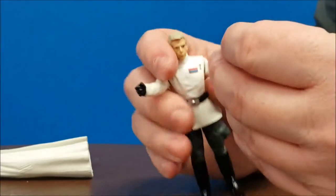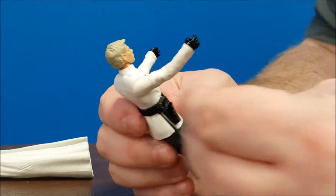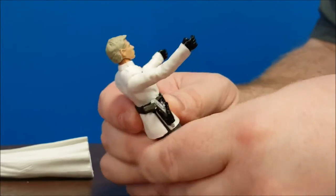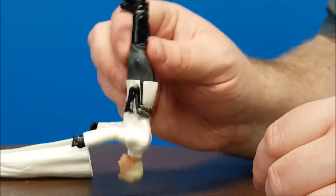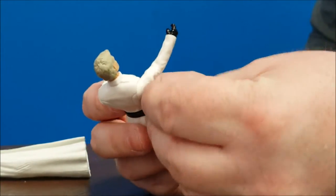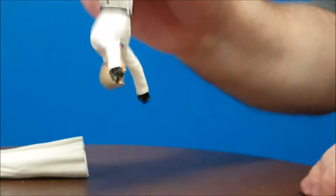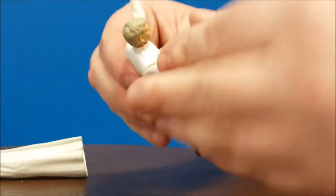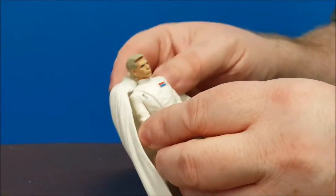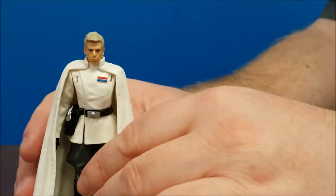He does have a holster on the side of his belt. It's got that nice black shine to it, and the gun just fits right inside there. It doesn't come out — you can bang him on his head all you want, it doesn't really come out that easy. Basically, if you tip him upside down and shake him, it's not going to come out. Then just put the cape right back on his shoulders.